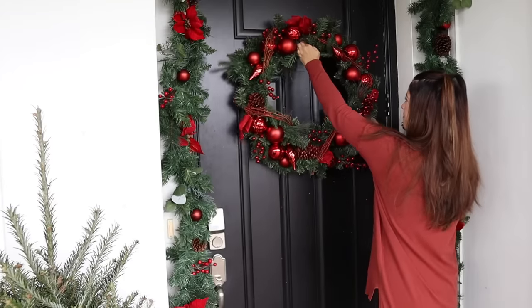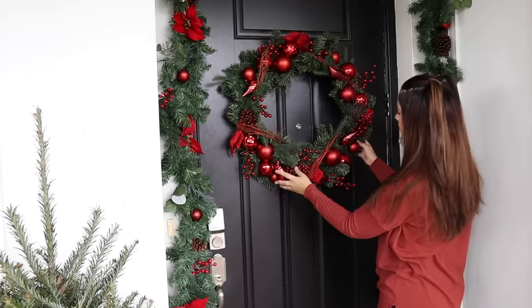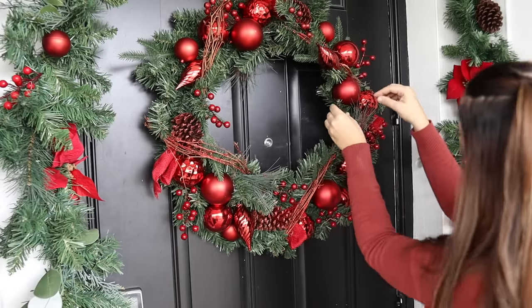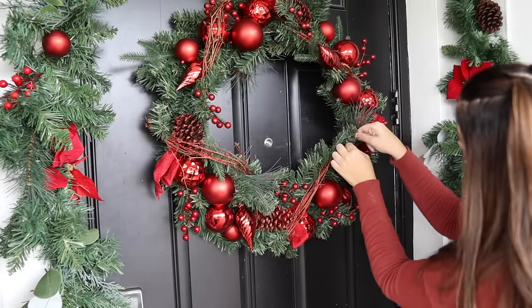This is a new wreath from At Home — I showed it in a haul and I was so excited to see how it would look with the garland.